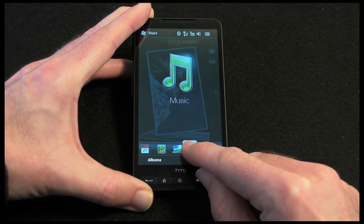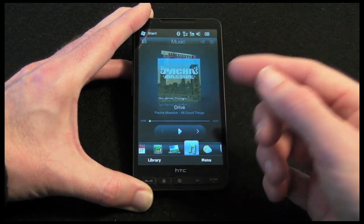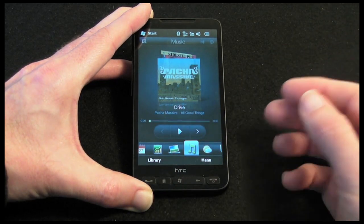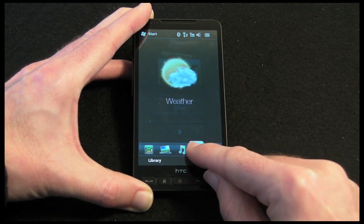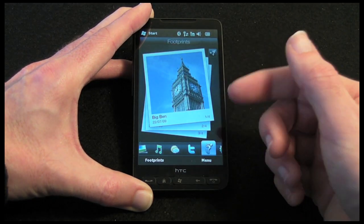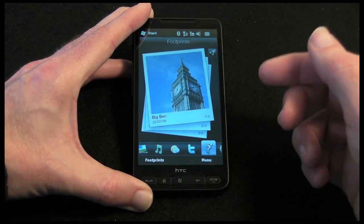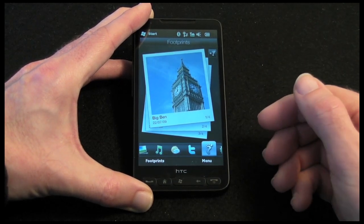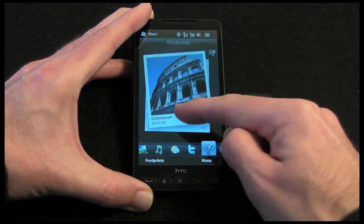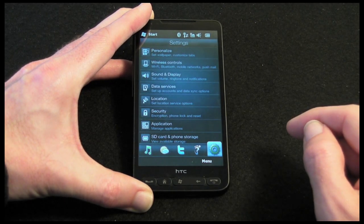Then we have got the music application, which shows cover art with play, pause, and skip backwards and forwards controls, and a little progress bar. Then we have got weather, and then a Twitter client. And then we have got Footprints — this is something HTC have developed as a way of tracking various outings or trips via photos, with a nice way of stacking photos. And then we have got settings as the last one across.